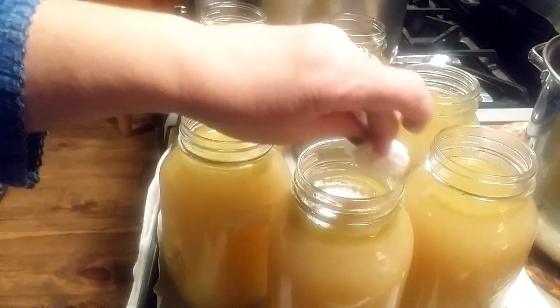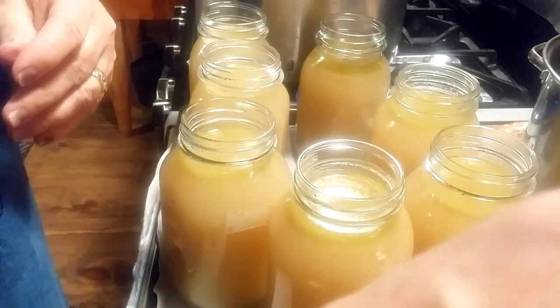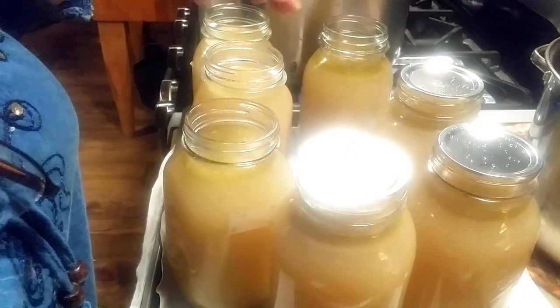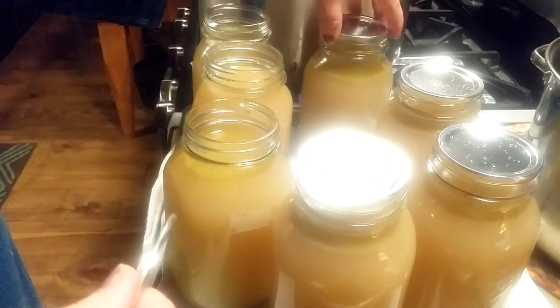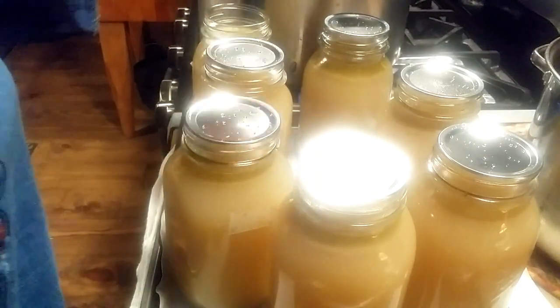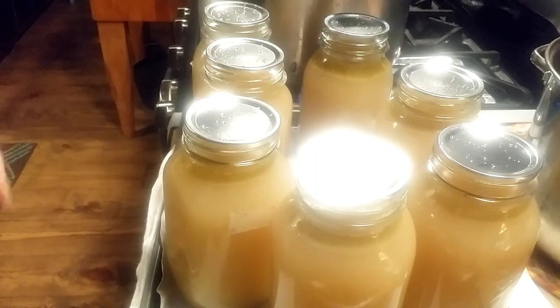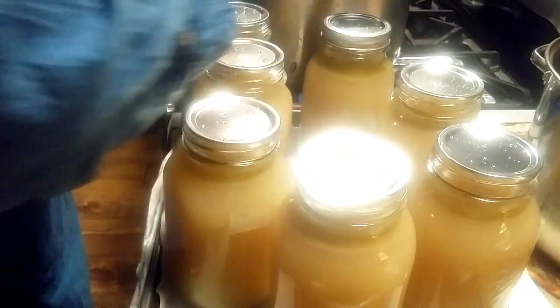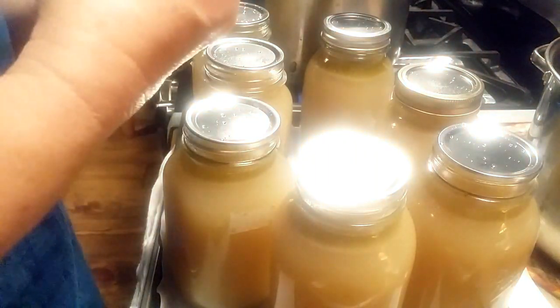I've cleaned off the rims. I'm going to put my hot lids on here. I didn't boil these lids - I just warmed up some pretty hot water and stuck my lids in it, so the lids are hot. I've got my canner over here and the water's good and hot in it too. So I've got my lids on there, and now I'm going to put my rings on. That's hot - burnt my fingers, should know better than that.